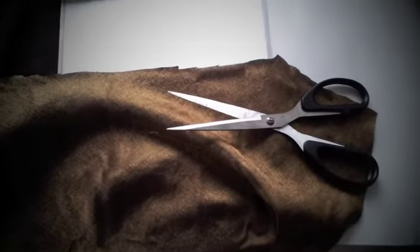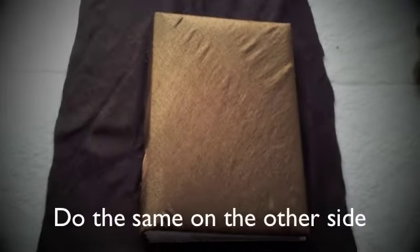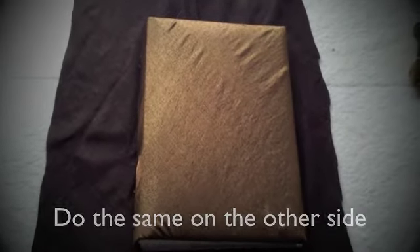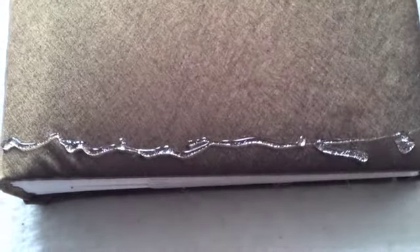Cut some of the fabric off if needed. Then take your lace and glue that around the edges as well. Do it on both sides of the photo album.